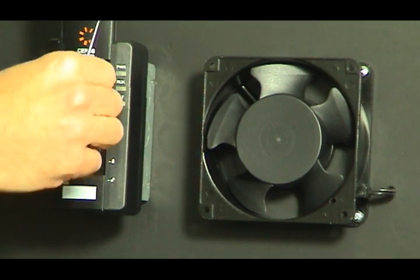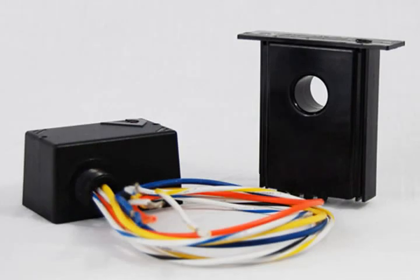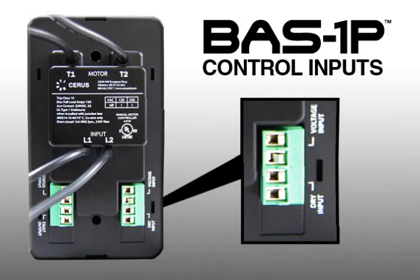The second thing that's really unique about the starter is that we have selectable operation modes. A lot of times manual starters need to be integrated into a building management system and brought on and off based on demand or a BMS controller. With the BAS-1P, we've eliminated the need for a traditional RIB relay. A controls contractor normally needs to install a relay to send a manual starter a signal to start and stop it. With our product, we have universal control inputs on the back of the starter — a voltage input and a dry contact input. That voltage input is rated to accept any voltage signal between 20 and 138 volts AC or DC, so any building management system signal can be tied into those terminals. With the dry input, you traditionally see a motion sensor or a thermostat tied right into this load.